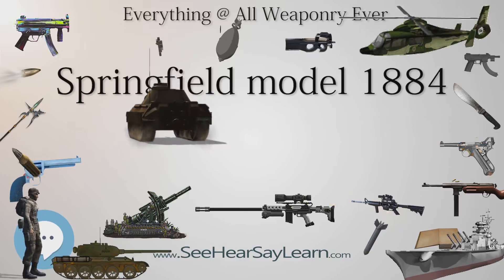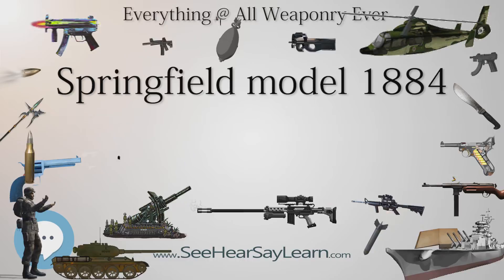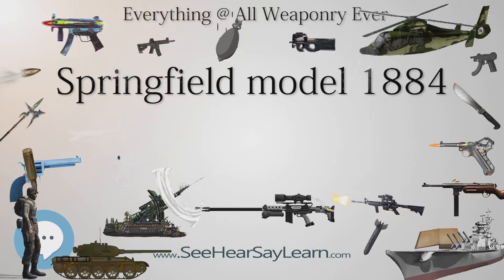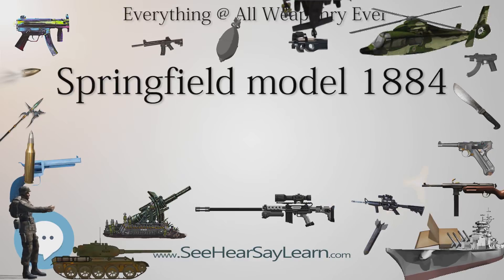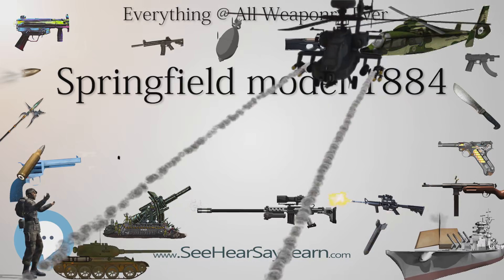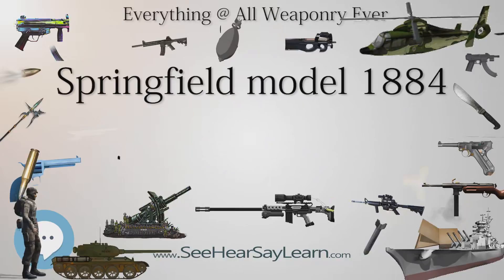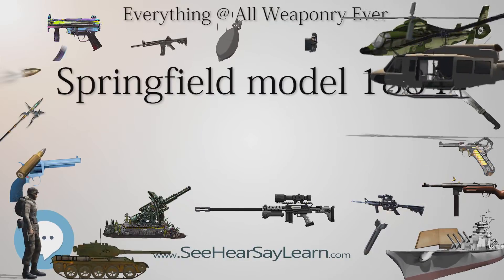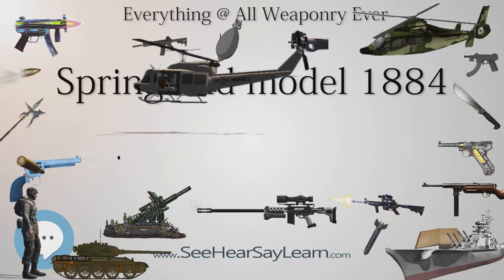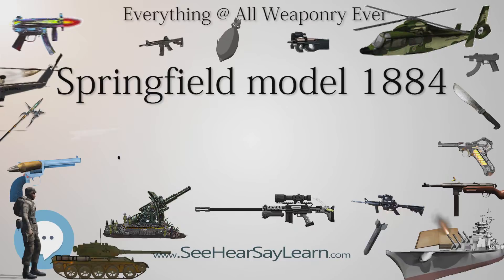It also featured a serrated trigger that had been incorporated into the Springfield rifle design in 1883. The most dramatic change to the rifle design — often considered the identifying feature of the Model 1884 — was a new rear sight designed by Lieutenant Colonel Adalbert R. Buffington of the US Army Ordnance Department.